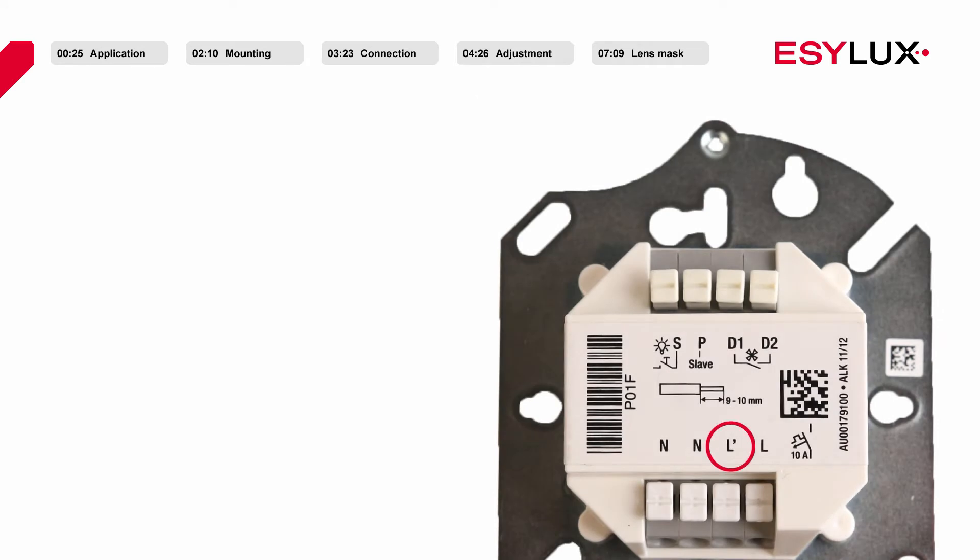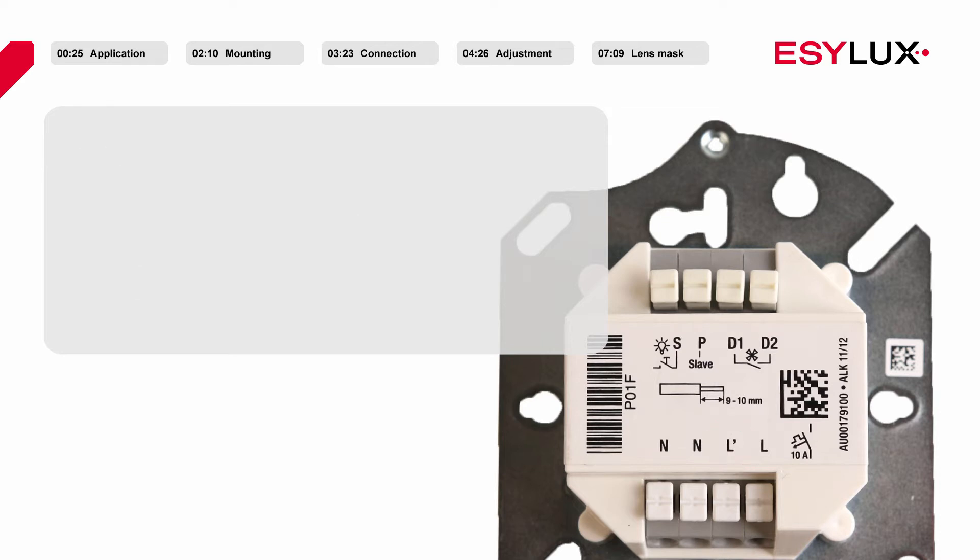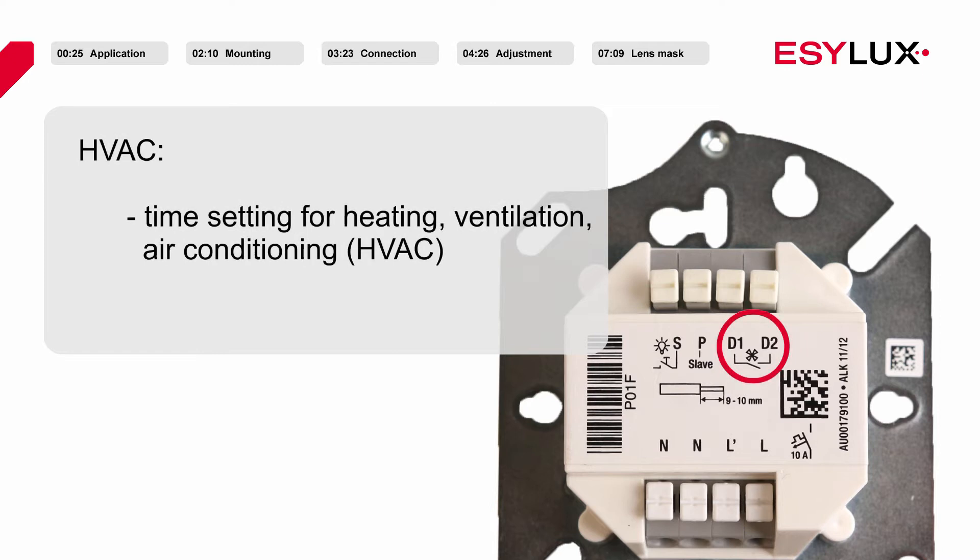Dependent on the presence of people, channel one of the detector serves to control the lighting level. Adjustments can be made for time delay, for short impulse and test functions, and for the set value of the lighting level. The ceiling mounted presence detector also has a motion controlled heating, ventilation and air conditioning switch contact (HVAC), which can be used for example for the time delay for heating, ventilation and air conditioning.